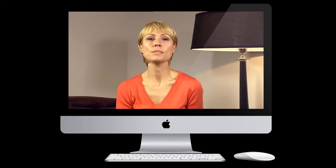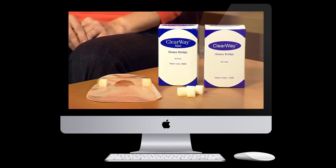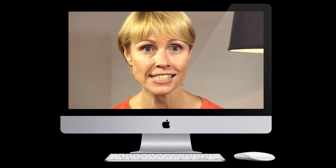And remember, should you find it difficult to fit, help is at hand as all good home delivery companies will do it for you. Clearway is the number one stoma bridge in the UK and is available on prescription in two sizes.